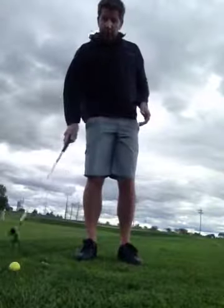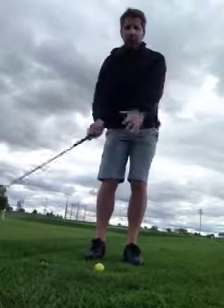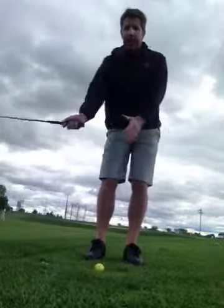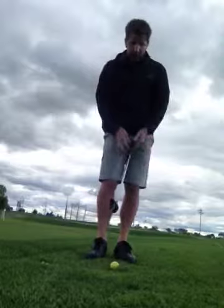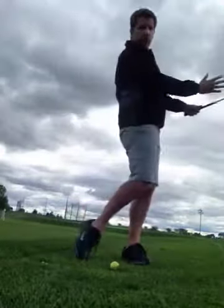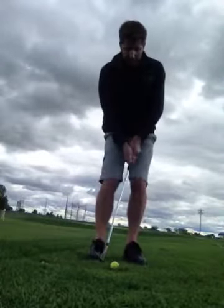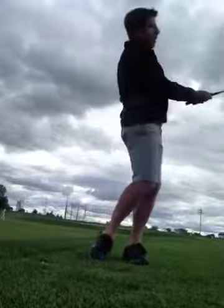If you want to control your distance, you don't necessarily control it wholly through the length of your backswing. It's also controlled through the speed in which your core area — your hips — move through the ball. Sometimes I can do a little bit of a medium shot, waist to waist, with a slower hip speed.